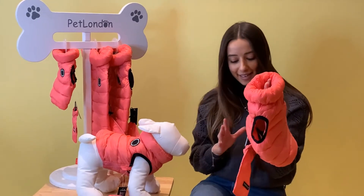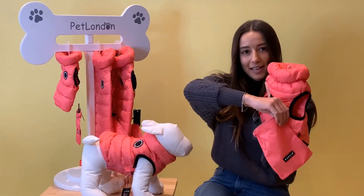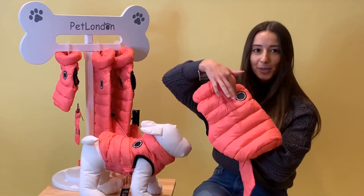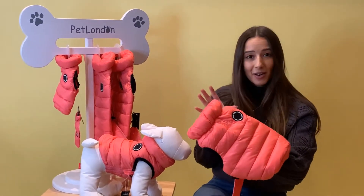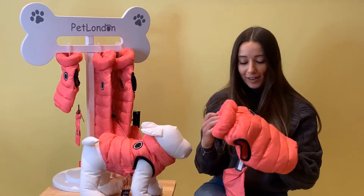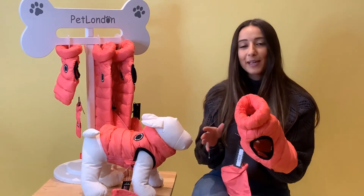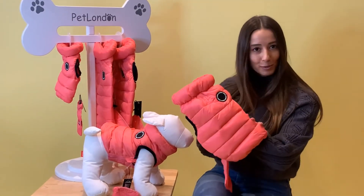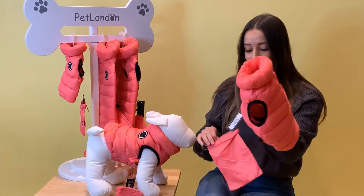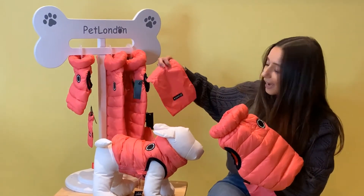One of the best features is the bag that it comes with. You can see here a nice matching logo bag. And because it's so light and airy you're able to just really compress it, stuff it into the bag and it's going to be really easy to carry around. It is available in five different sizes — you can see this gorgeous bubblegum pink colour, and obviously as the coat gets bigger, so does the bag.